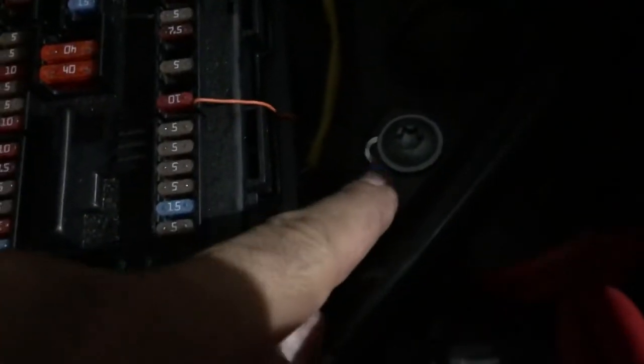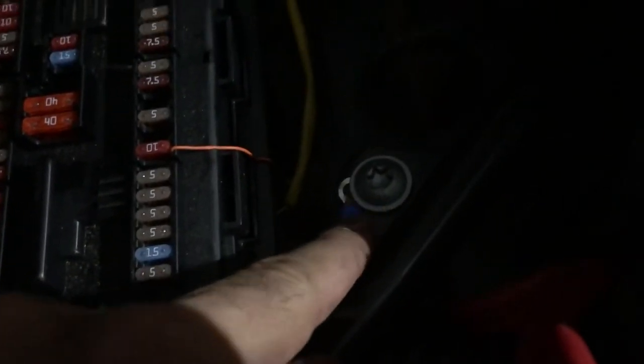You put the positive on here and tap into the negative right here. That's what I did. The best way — I wanted it to turn on and off when I lock and unlock the car.